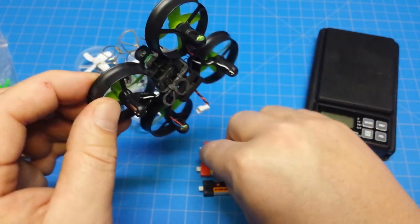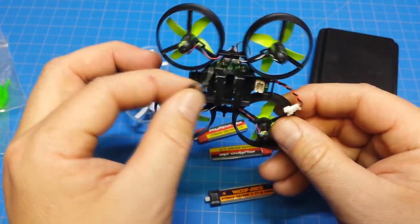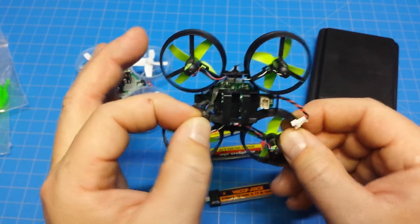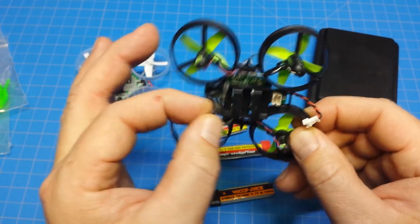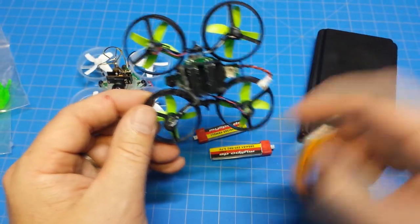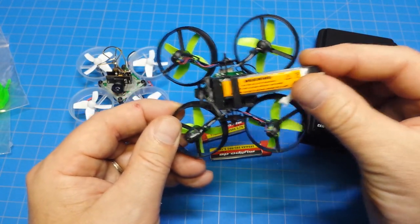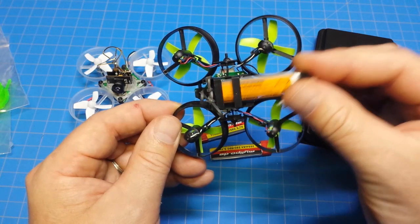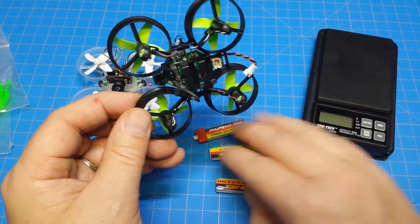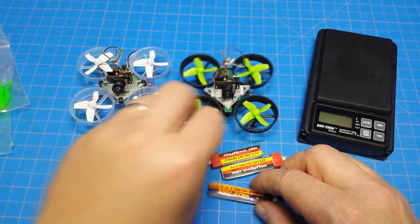I snipped out the front so the batteries would slide through, then used loom bands — I had to use three because with my fingers I couldn't get two tied. That secures the battery in. It does wobble a bit in there so you might want to put some foam on either side to keep it from wobbling. So far I've had a number of flights just like this and it flies just fine.